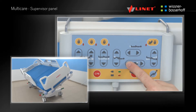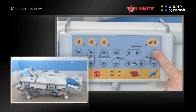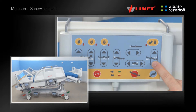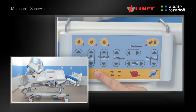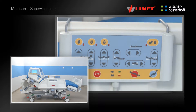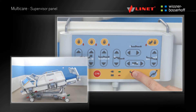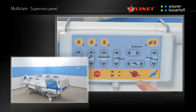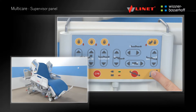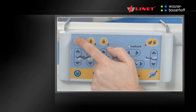The supervisor panel also provides lateral tilt, head and foot down tilts. The green area of this panel provides the user with the pre-programmed functions such as the CPR position. The Go button is not required for activating CPR. The Trendelenburg position and cardiac chair position are also available.